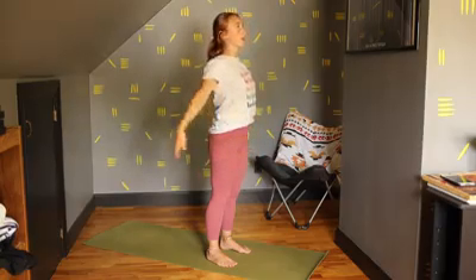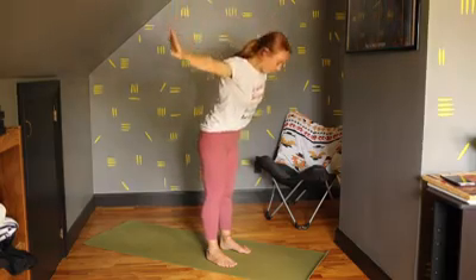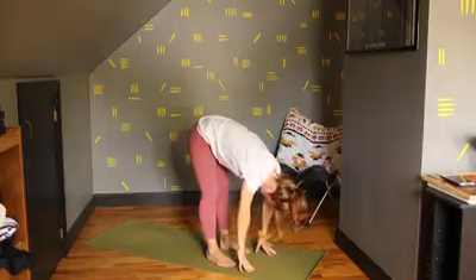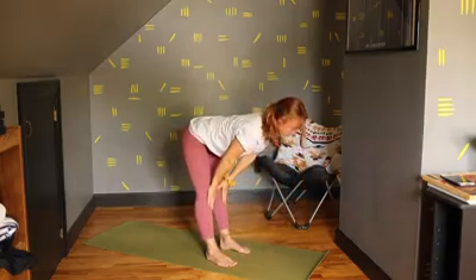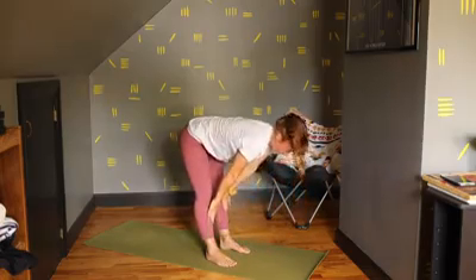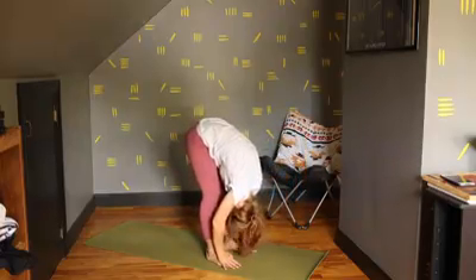One more inhale, hand sweep up. This time exhale, hinge at the hips, come all the way down. Just take one breath here. And exhale. This inhale, lift a flat back. And exhale, fold back over. Inhale, flat back. Exhale, fold on over.